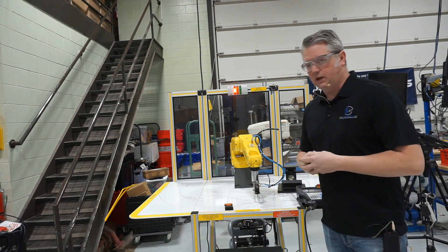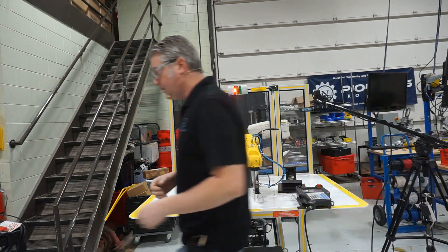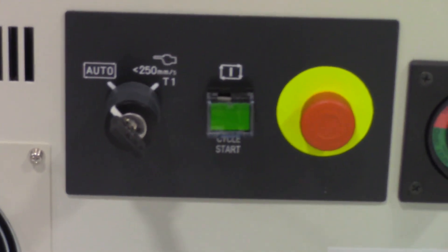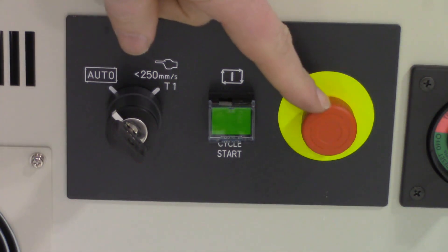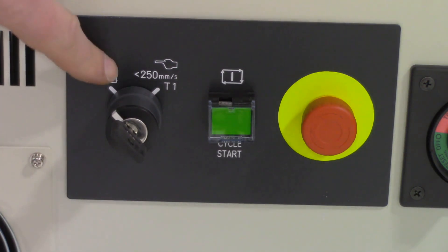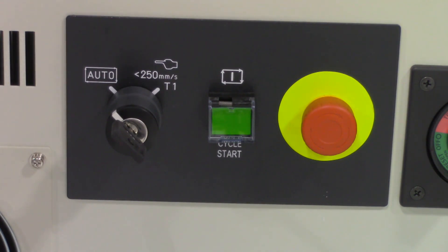The other mode of operation is teaching mode. To show that, I'll click over to the controller unit. We can see the emergency stop, and then we have automatic mode and T1 mode — that's teaching mode — and it says less than 250 millimeters per second. In teaching mode, that is the fastest the robot can operate. It runs considerably slower than in automatic mode because in teaching mode all of the safety interlocks — door switches, light curtains, and laser sensors — are disabled.